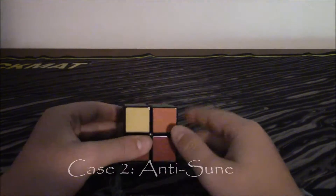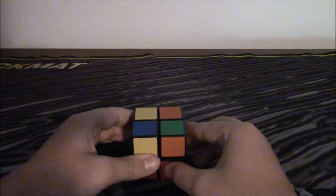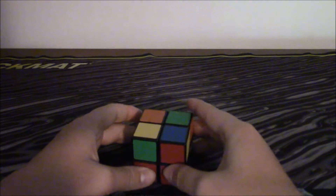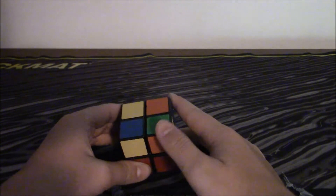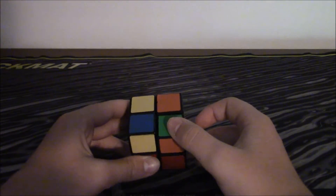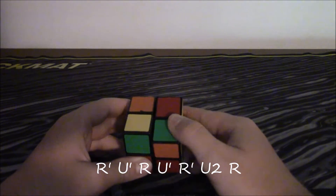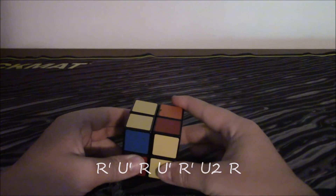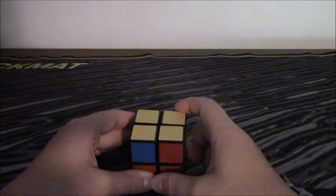This is the second case. It's kind of like the Sune case, but it's the anti-Sune because the yellow piece isn't facing you. So you turn it so the one facing up is in the back. And you do the reverse of the Sune case, which is R inverted, U inverted, R, U inverted, R inverted, U2, R. And that made the last layer.